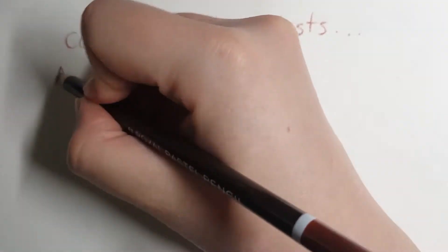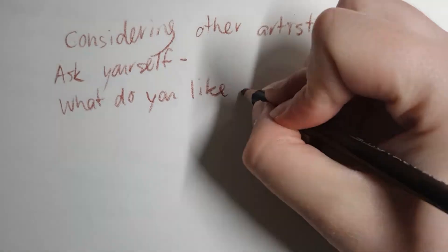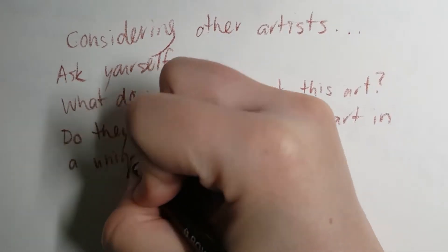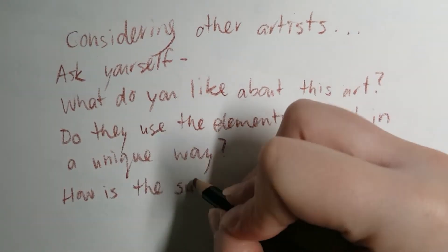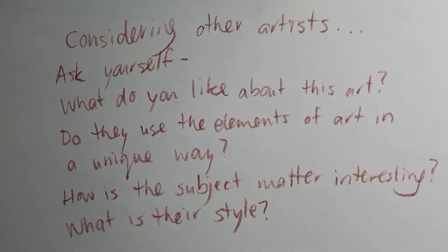Some great questions to ask when looking at art you admire: What do you like about this art in particular? Do they use elements of art in a unique way? Is their subject startling or intriguing to you? Do they have a consistent style or aesthetic? When you identify those things, you can take what you like and build it into your own ideas, skills, and plans for your own art pieces.